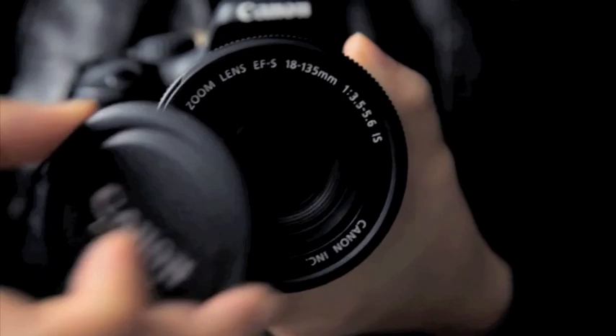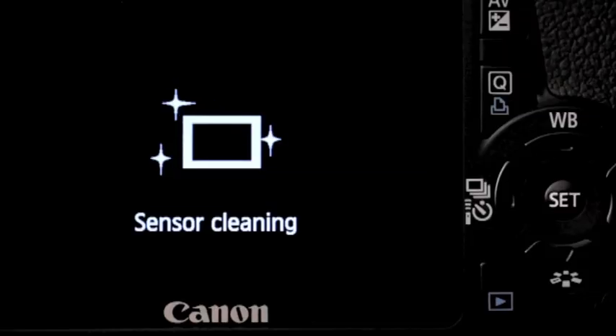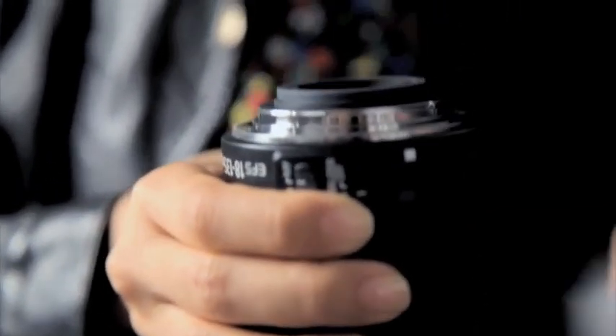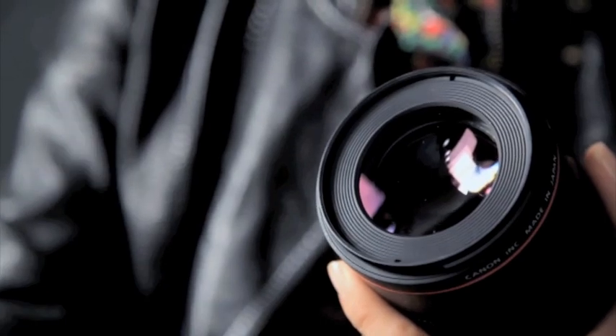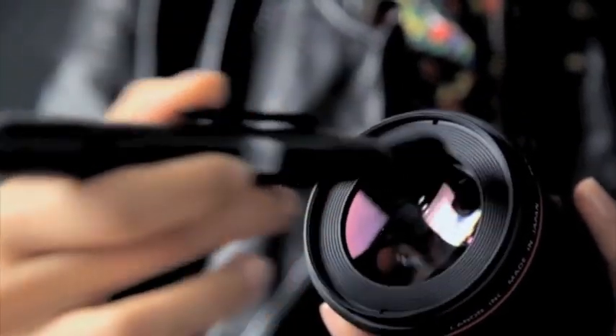Changing lenses doesn't have to be a big song and dance — it's actually pretty simple. Whenever possible, keep your camera facing down to avoid dust from entering. When you switch the camera on or off, the sensor cleans itself as well. Pull the lens that's already on and push the lens release button right here. Give it a slight twist and it's out. Remember to put your rear lens cap back to protect your lens. If you like, you could clean your other lens with some simple tools: a good microfibre cloth, a blower, a lens pen, and you're ready. Join these two red dots together, just a firm but gentle twist. Make sure you hear the click — that's the sound you want to hear.